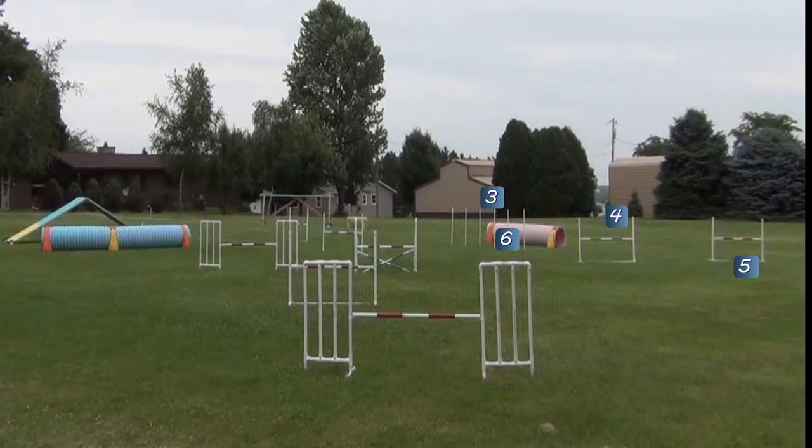I set up this colors course so that Willie and I could start working on obstacle discriminations. The big problem was figuring out a way to show Willie that he had to pull toward four after tunnel number three, because number five is actually directly in line with the exit. Willie's biggest problem was figuring out that he was supposed to come over four back to five, and then he had to slow down enough to hit six.